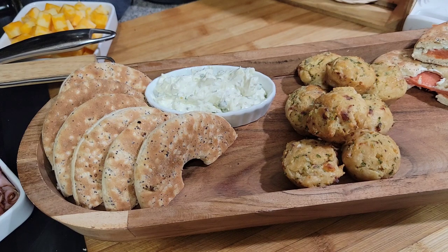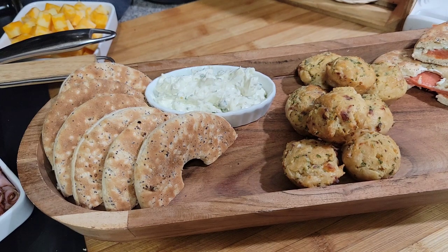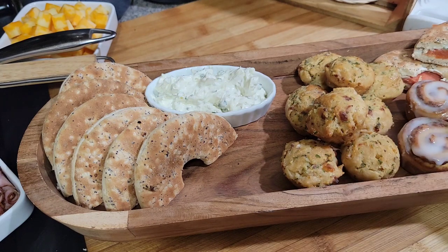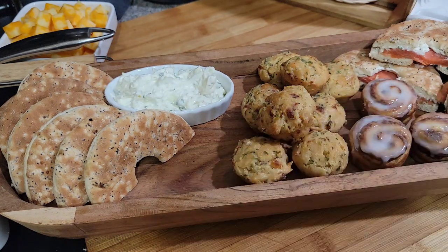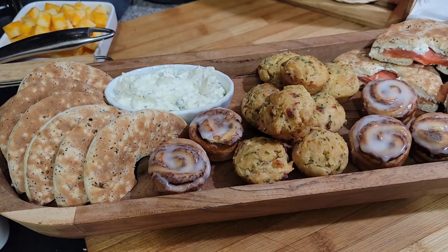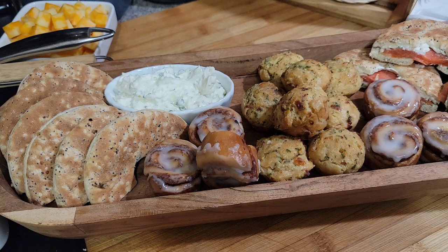I have some cinnamon rolls and croissants — I think I'm going to put the croissants on the other tray. This bread board needs some color. I got some strawberries so I'm going to throw some cinnamon rolls on here, maybe three right there, then three more over there. I'll throw a couple strawberries on here also to give it just a little color.